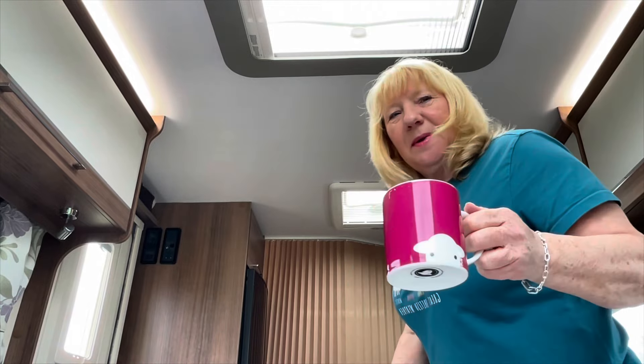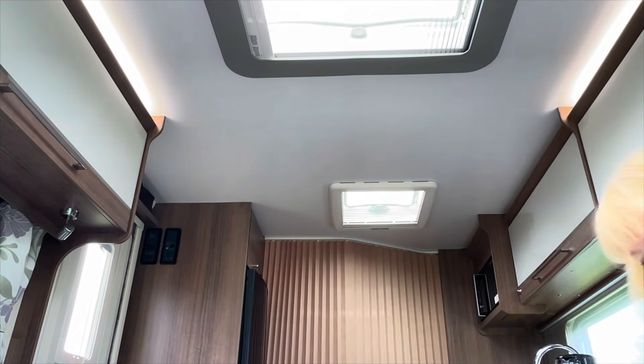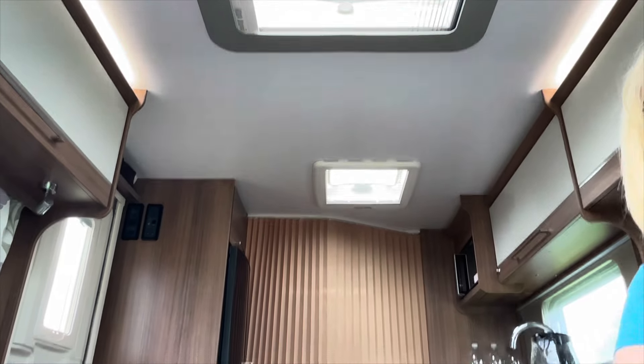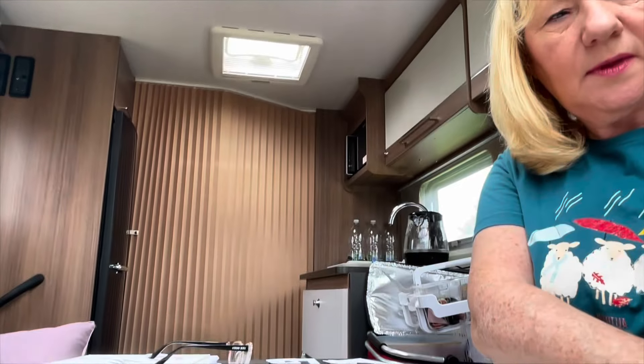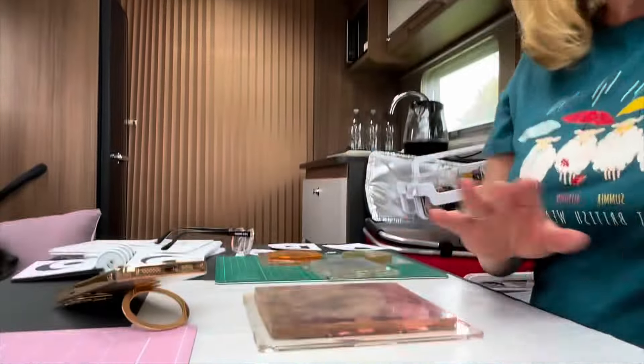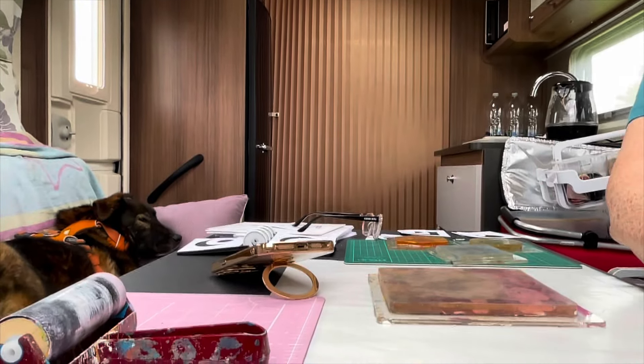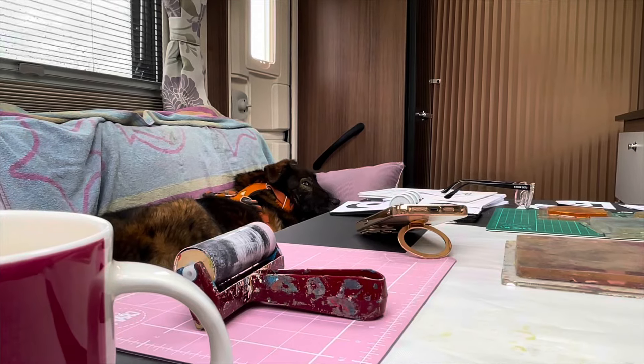I'll put my cup of tea down and try and get my camera angle up to a better angle. So let's have a look. I'll just get the table in there. Skye, say hello Skye.